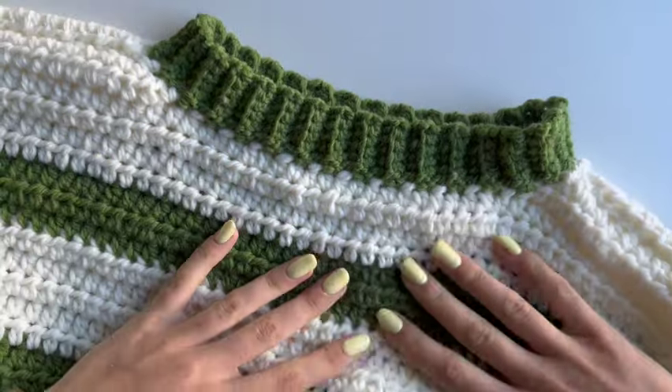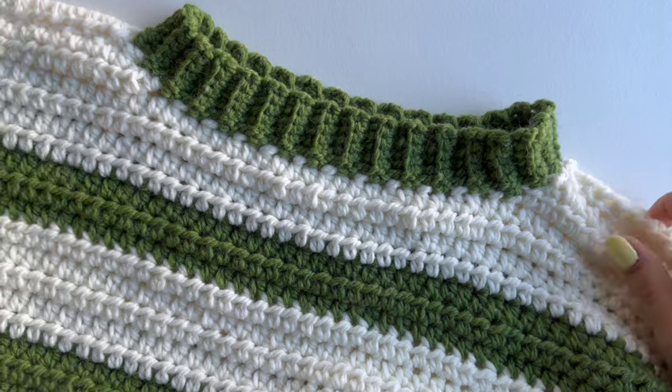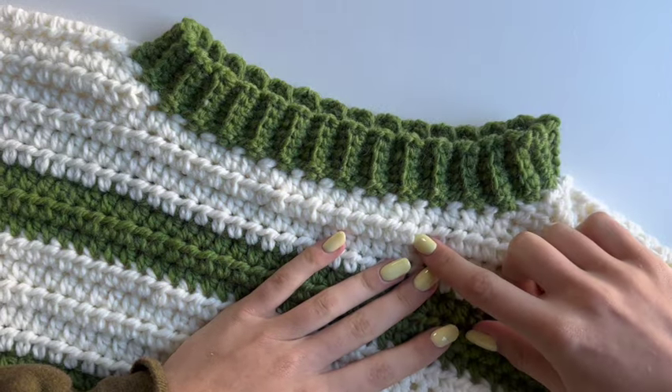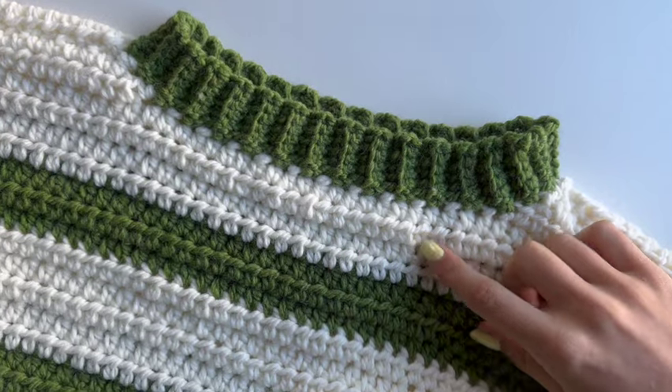And this is how your ribbing will look! Thank you so much for watching this video. I hope this helped, and if you'd like to see more of my videos don't forget to subscribe — I'll see you in my next one.